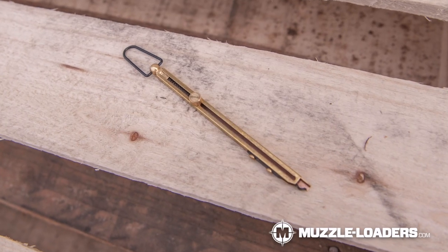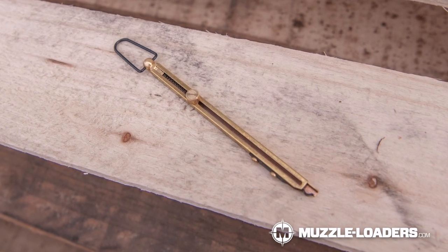If your muzzleloader uses number 11 percussion caps, I absolutely recommend picking up one of these cappers, because it's going to make it so much easier to load the cap onto the nipple and it's going to allow you to have 15 of these ready to go, either in your backpack, fanny pack, or whatever you have.